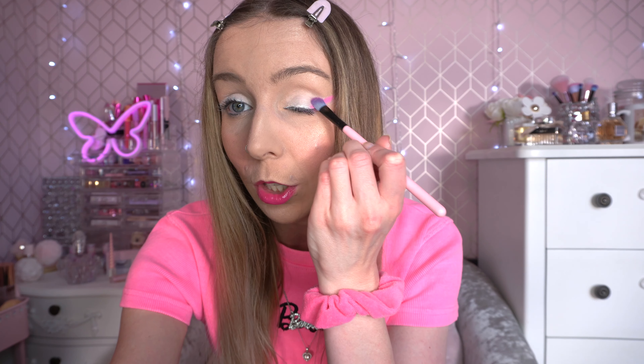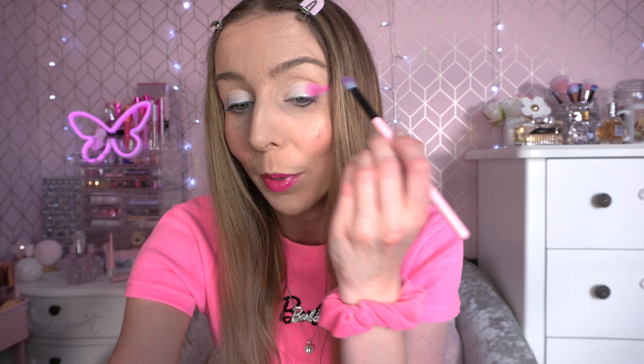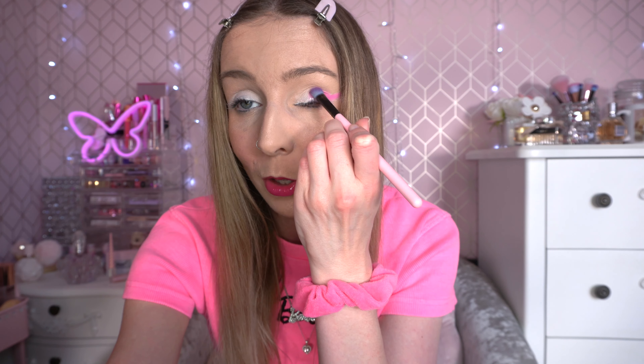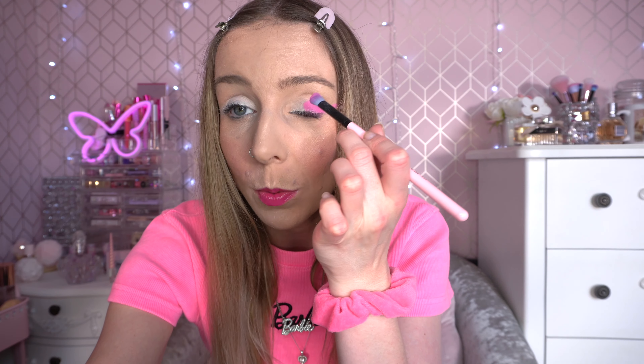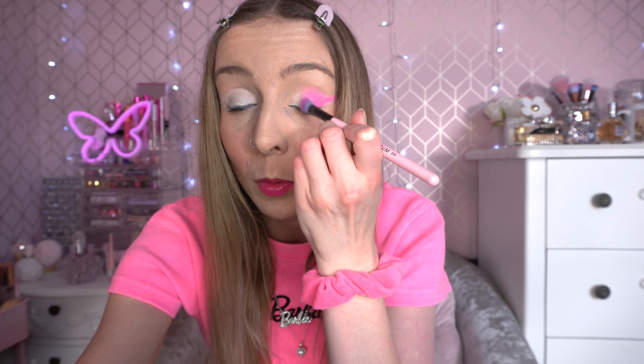I'm going to use the little Barbie NYX mirror to film this and use the pink to form a wing. I'm so excited to see what Beth does with this palette — I'm sure it'll be incredible. I definitely want to make this a pink-leaning look to go well with the top I'm wearing. Just from that one pick-up on the brush, the pigment is absolutely beautiful. I'm going to go back in the Play Day shade and do the same on the other side.